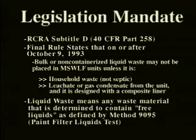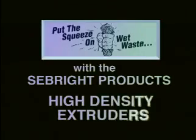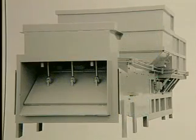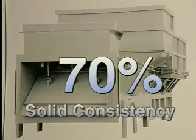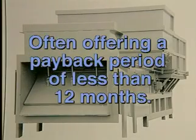These fines and penalties can now, in many cases, be avoided because Seabright Products has developed and patented the high-density extruder. This extruder will remove water and other liquids from waste materials and give a solid consistency of 50, 60, or even 70 percent, depending on the particular material being processed. Landfill savings are significant, often offering a payback period of less than 12 months.